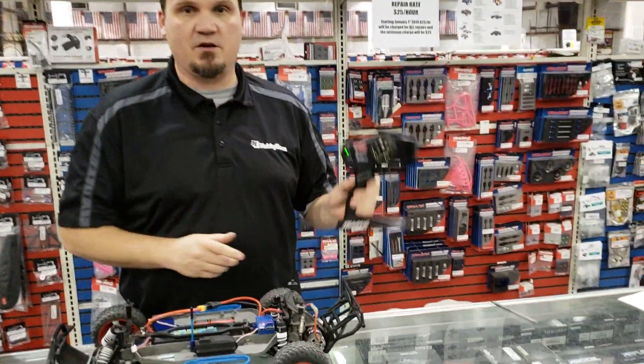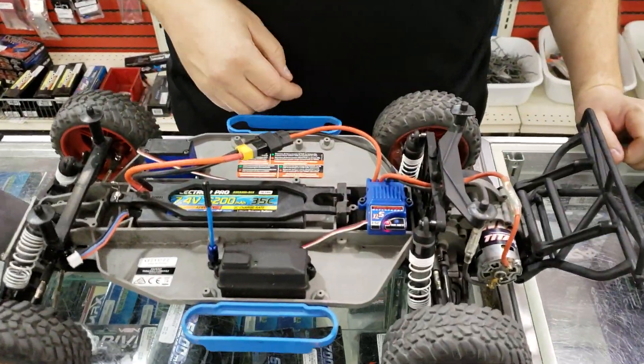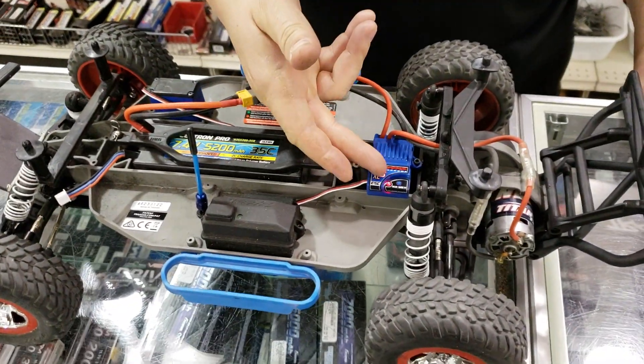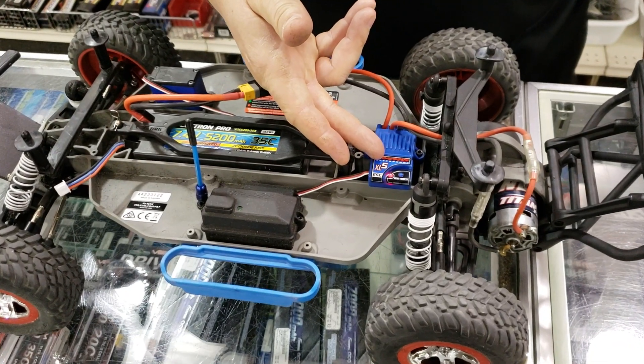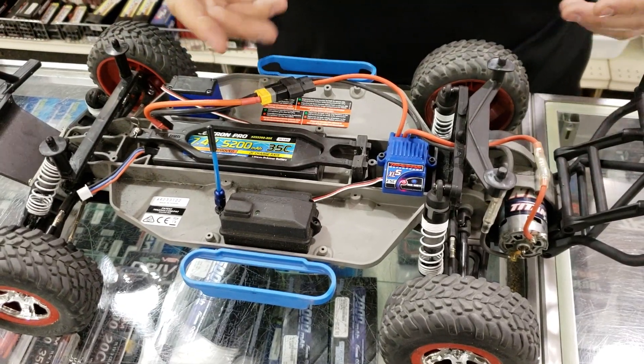So first off, we'll turn the radio on. You should always turn the radio on first. And we'll turn the car on. Right now it's in nickel metal hydride mode with the light being red. We've got a LiPo in here, so we don't want to drain it all the way down, so we're going to put it into LiPo mode.